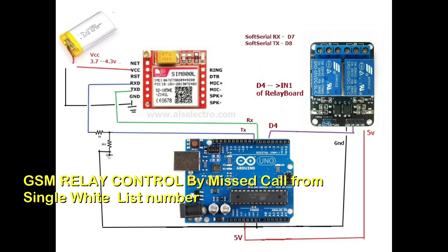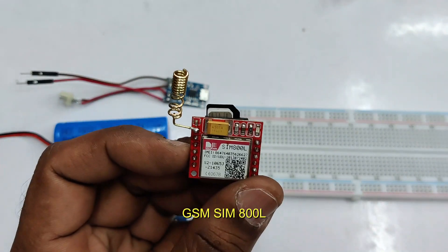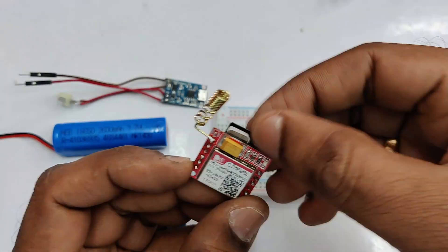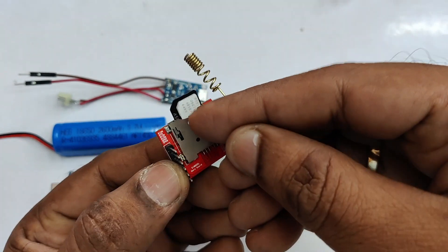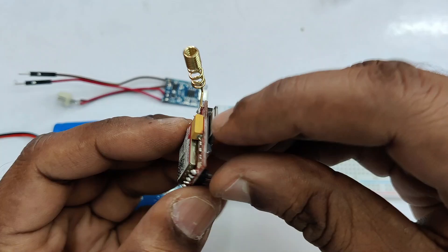Hello all, this video is on GSM-based relay control. Just by making a call from a registered mobile number, the relay is controlled. Here we are using GSM SIM800L, the most economical GSM board available in the market.